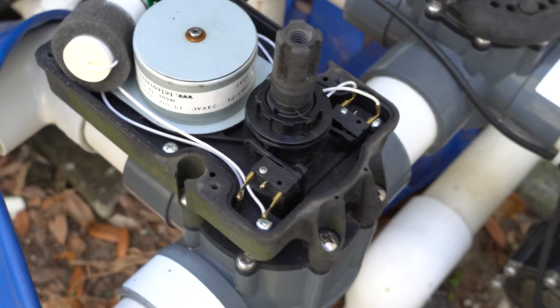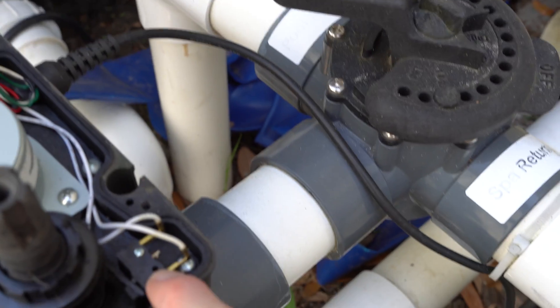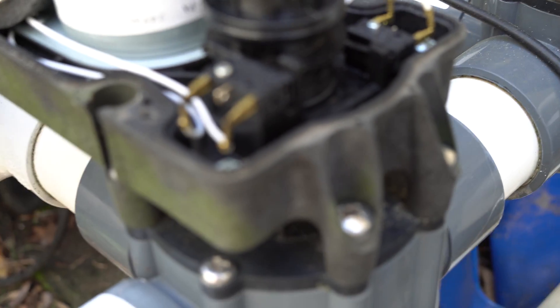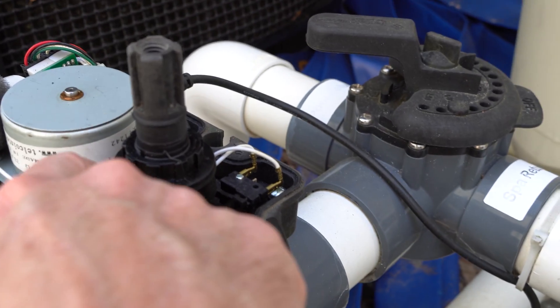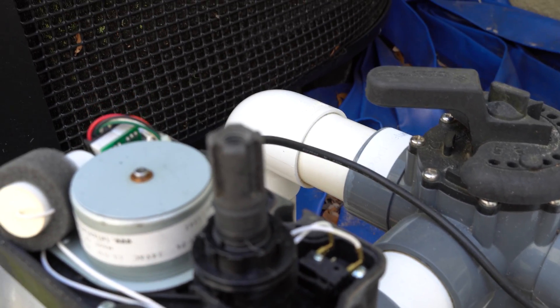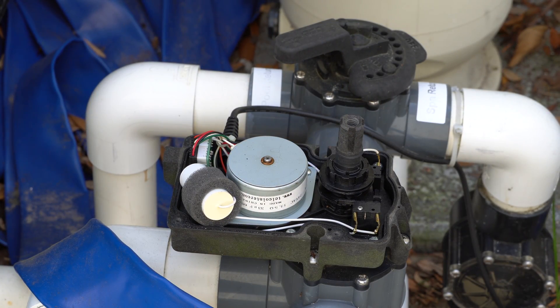You can see down in here we've got two parts: this is the limit switch for one side and this is the limit switch for the other side. It's really not that complicated — essentially this turning piece has a little nub on it, and that nub is going to actuate these limit switches right here. In my case I think this is my bad limit switch, but we'll double check.